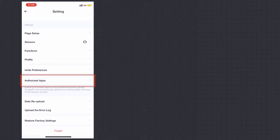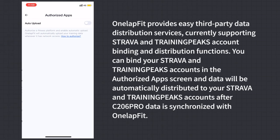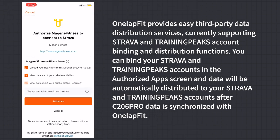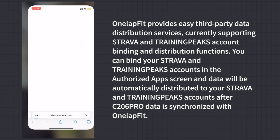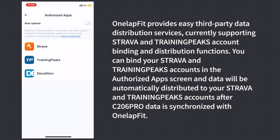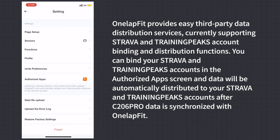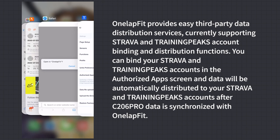Authorized Apps: OneLab Fit provides easy third-party data distribution services, currently supporting Strava and TrainingPeaks. You can bind your Strava and TrainingPeaks accounts in Authorized Apps, and data will be automatically distributed to those accounts after synchronization with OneLab Fit.